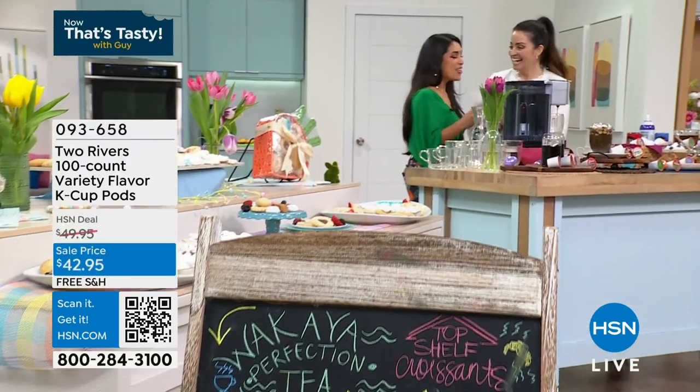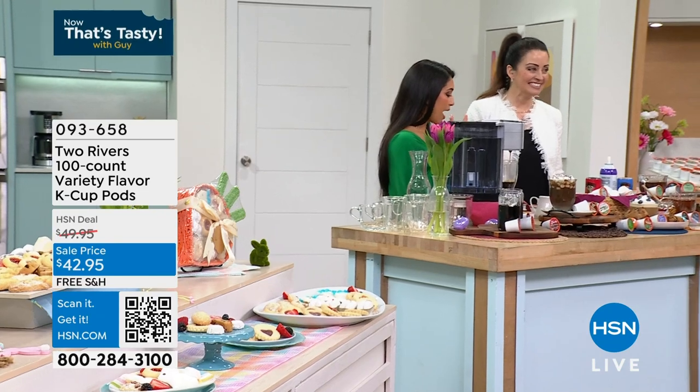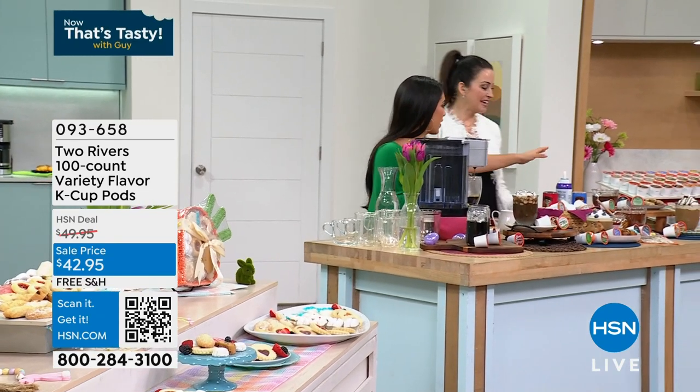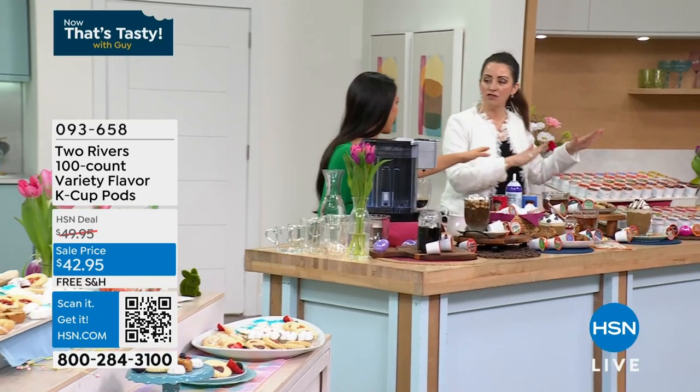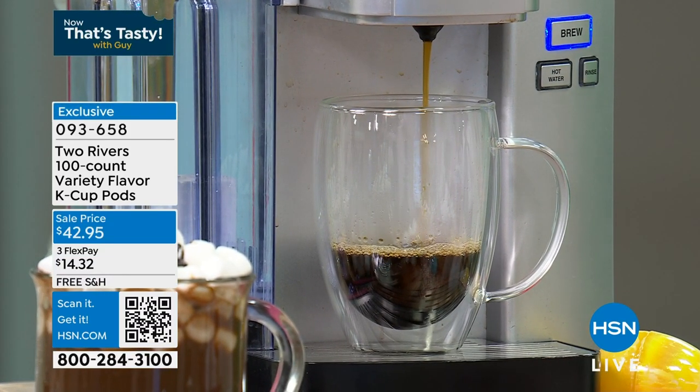I love you guys, so good to have you back. We are talking about a hundred pods — one hundred pods of premium coffee from Two Rivers. These were so popular, they are out the door every time we're here. As soon as we come on, grab the deal.